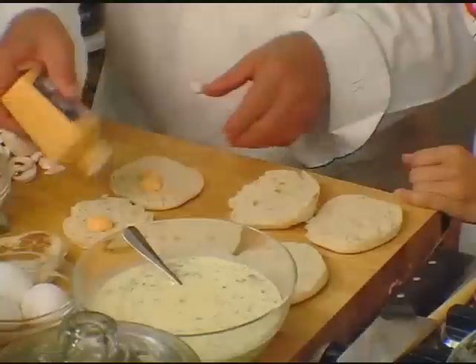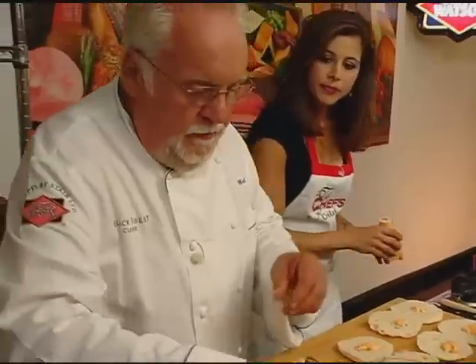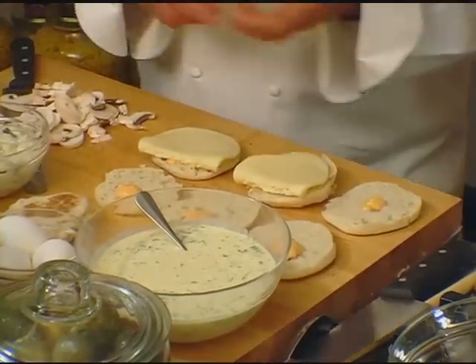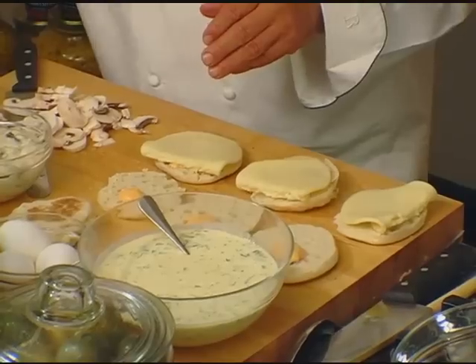So what we'll do right now — I take English muffins and we put in the Dietz and Watson sandwich spread. Then we've got the provolone cheese — one slice of aged provolone.